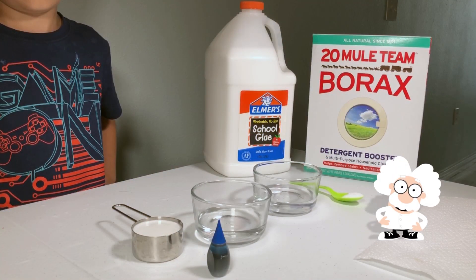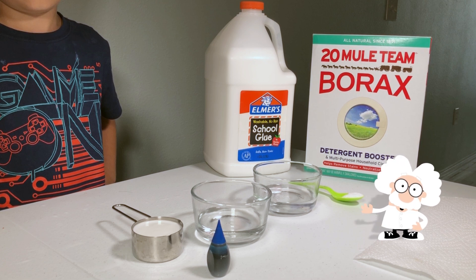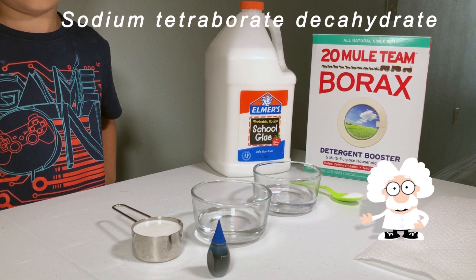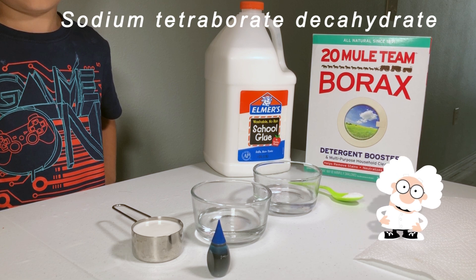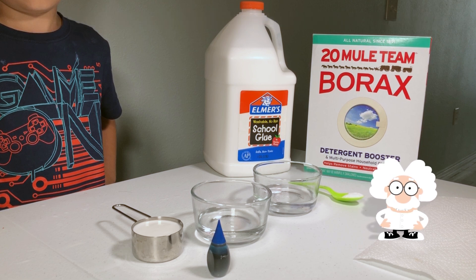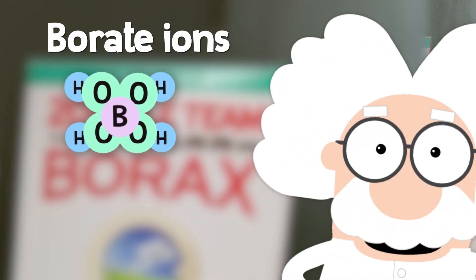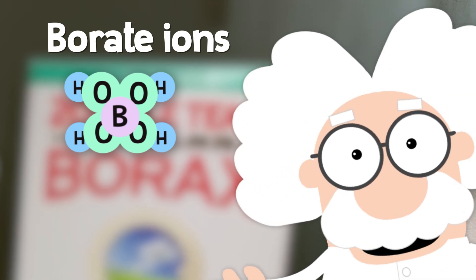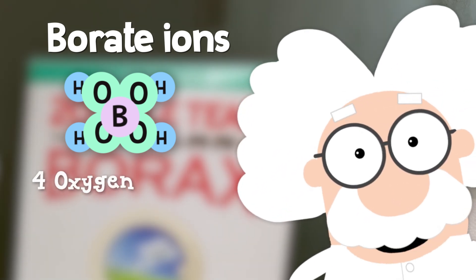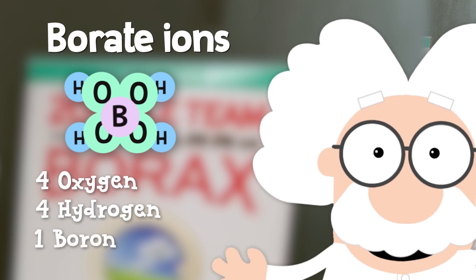Our third molecule is really just part of the borax molecule called sodium tetraborate decahydrate. When this bigger molecule is mixed with water, it breaks down into smaller molecules called borate ions. These molecules are the secret to making slime, and are made from four oxygen, four hydrogen, and one boron atom.